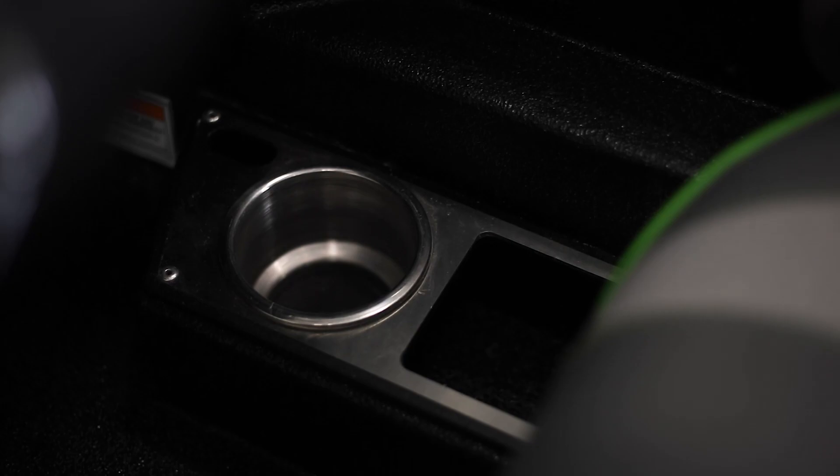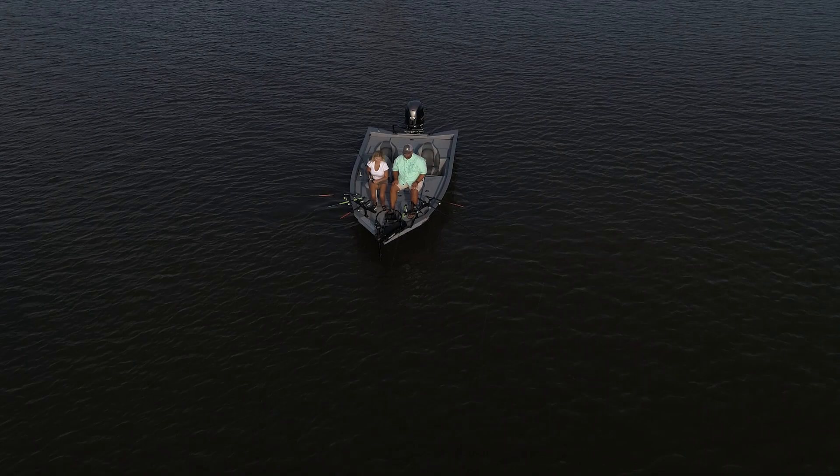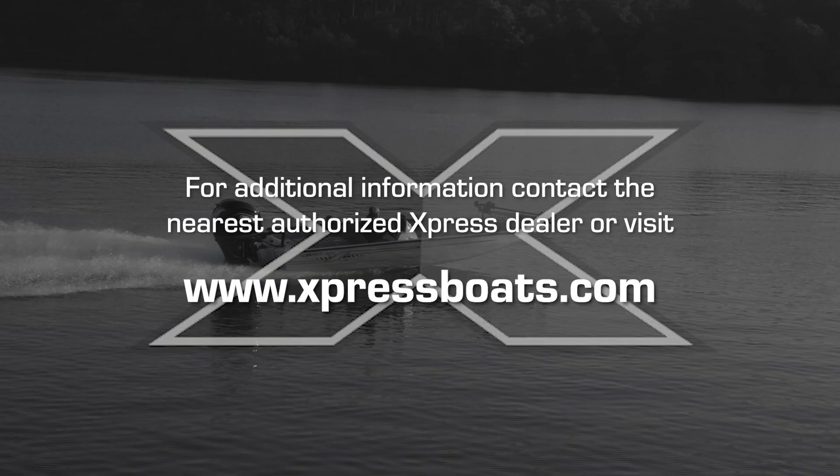We hope you have found this Express Boats Owner's Manual segment constructive. By now, you should have a thorough understanding of the components that make up the H Bass and H Crappie console. So, until next time — tight lines!